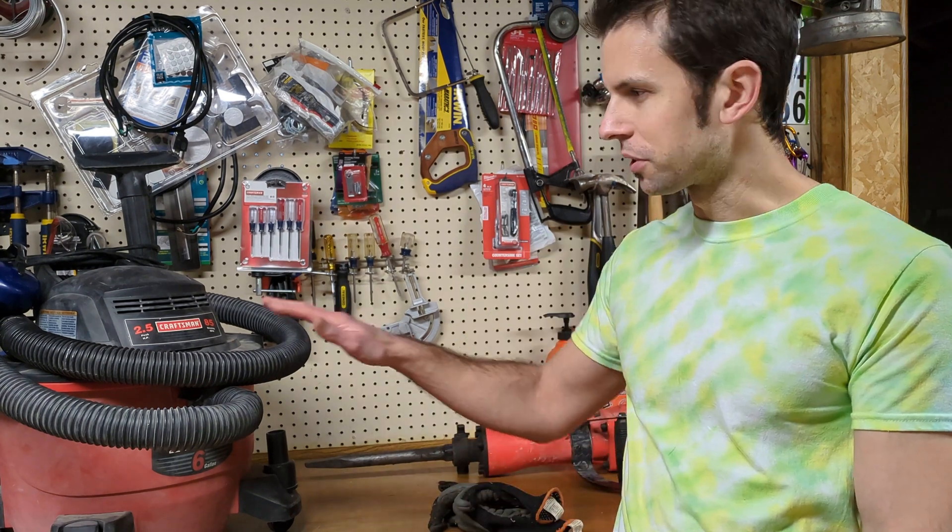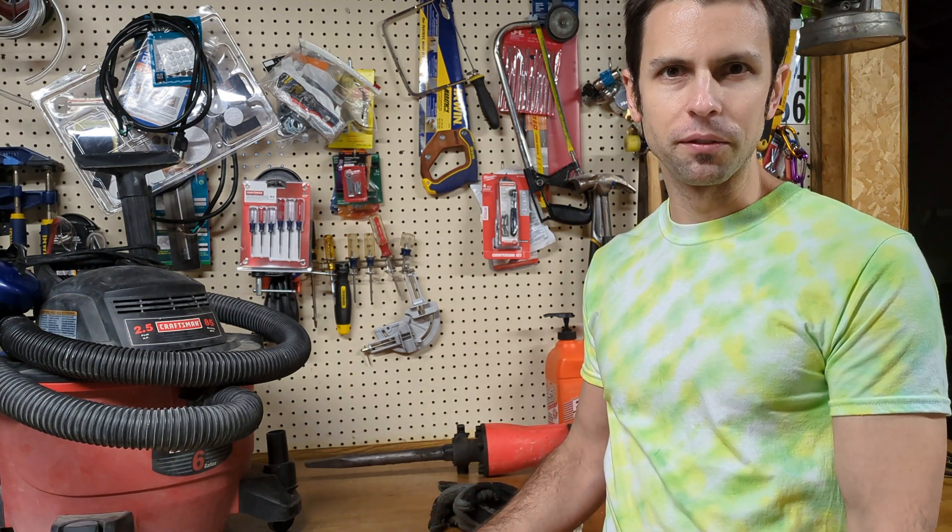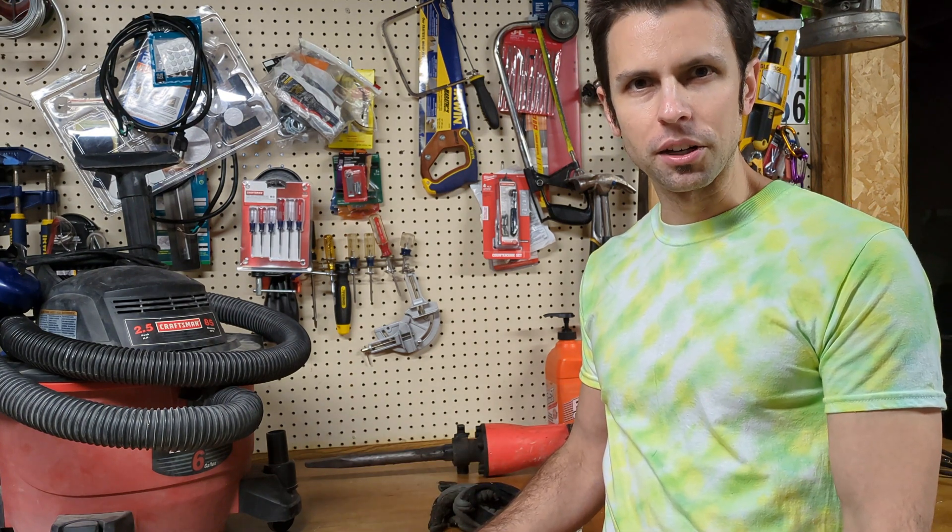When you think static shock, you're usually thinking it's the middle of winter, very dry — you touch something metal and you get a little zap. But when you're talking about power tools such as a shop vac or a jackhammer and you get static shock from those, you don't really feel it as a small zap. It's gonna feel a lot like getting shocked by 120 volts.